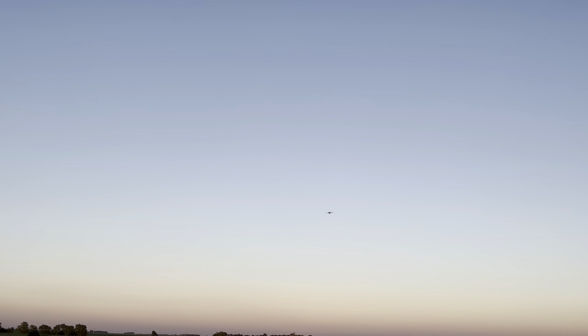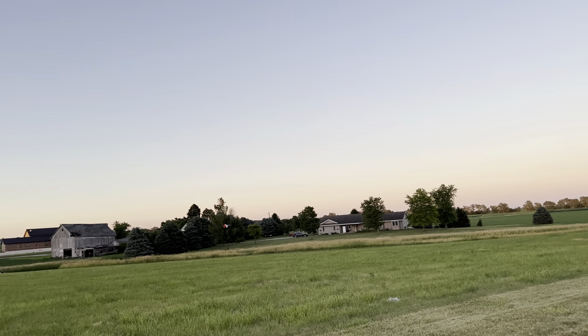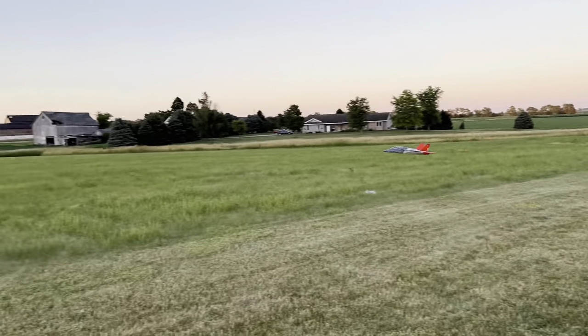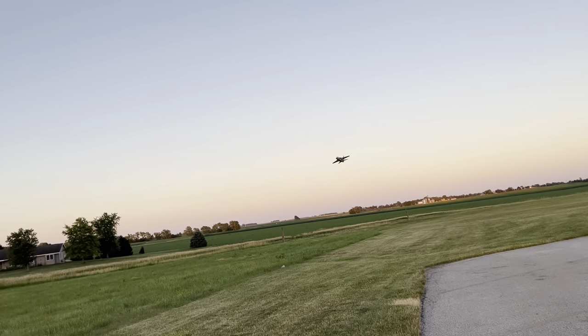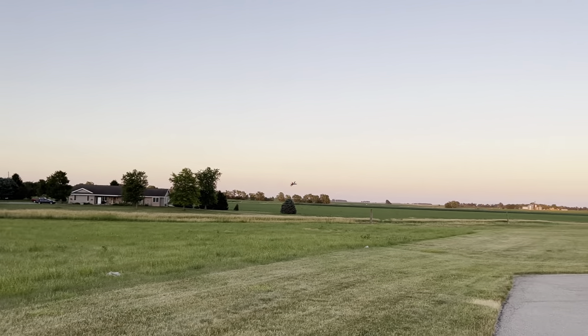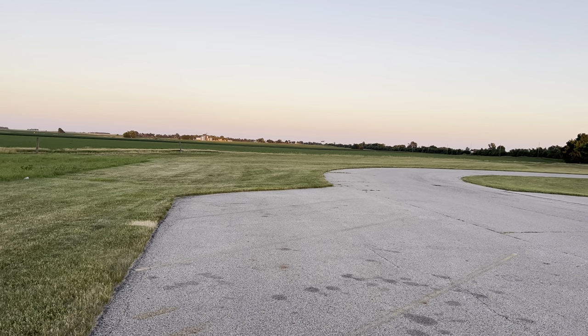Look how beautiful it is when it hits the sunlight. This thing can really fly well at just a little bit below half throttle. We'll keep it nice and low.